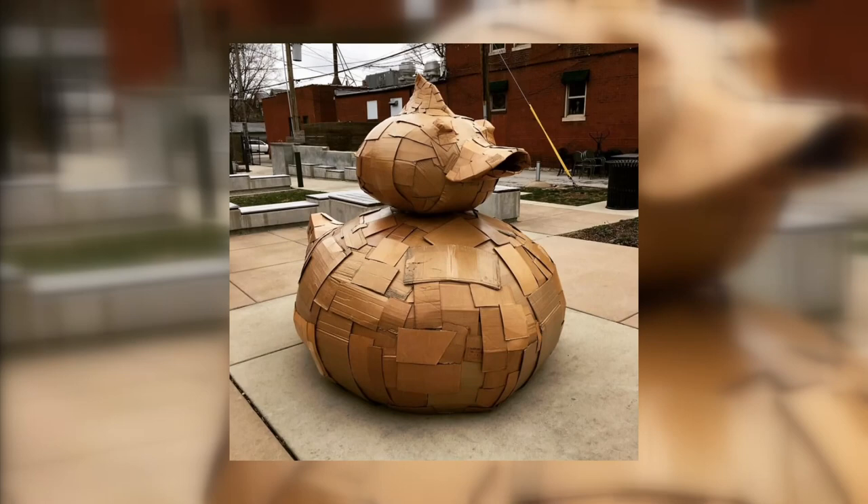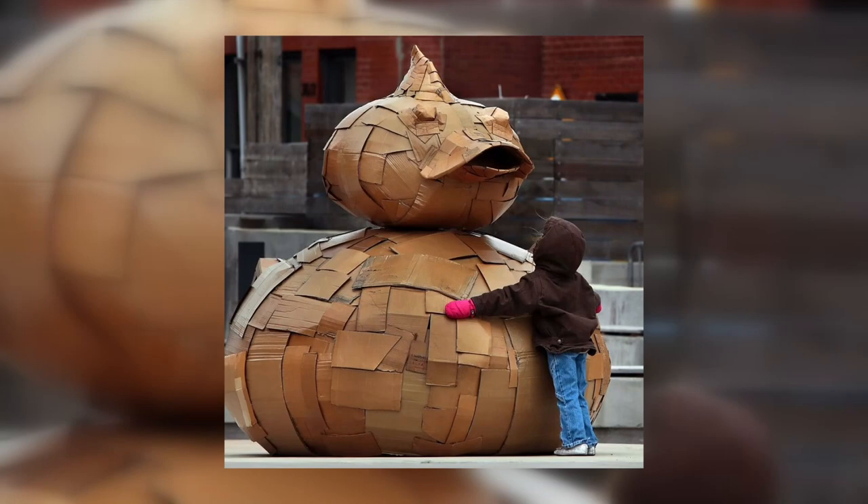Some of the bigger pieces can take a couple of weeks. One of the biggest: he made a six-foot rubber duck and sat it out on South Grand, but the water started to collapse on itself — it didn't exactly roll off its back.